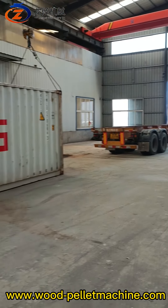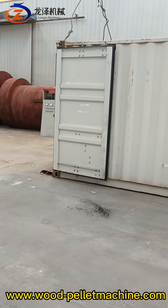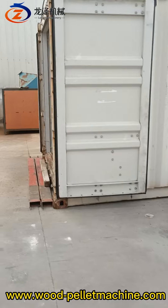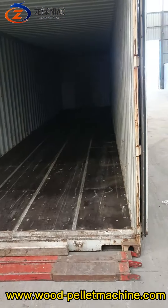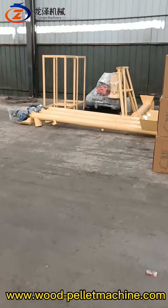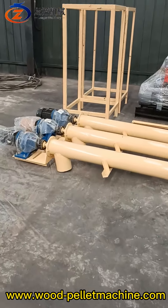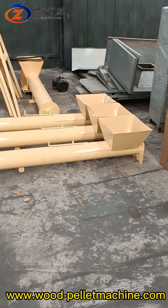Hello James brother, the 40-foot GP container has arrived. Have a look inside — it's empty now, and we're going to load the following equipment. First, the three-meter screw auger with yellow color paint.